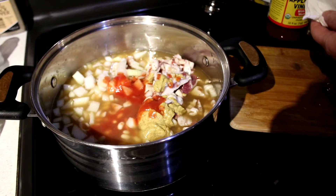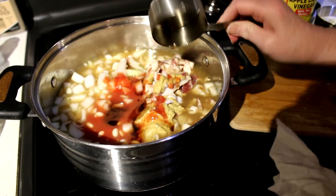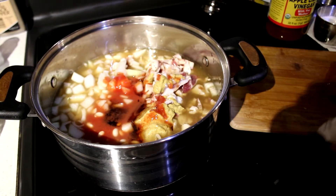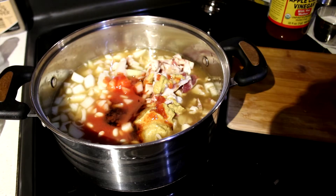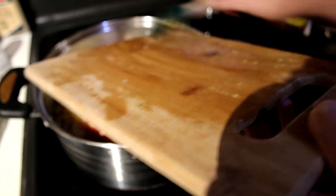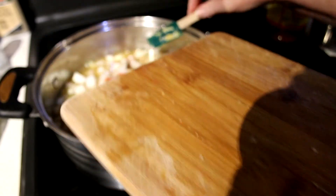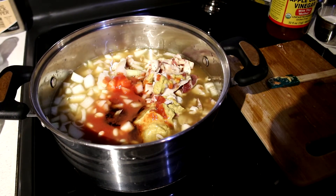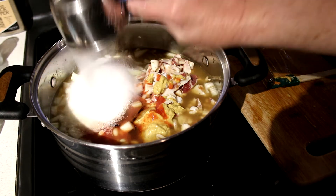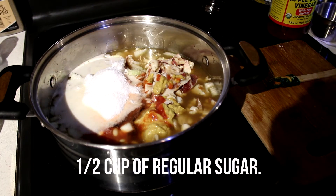I'm going to add half a cup of maple syrup plus two tablespoons of molasses. If you don't have molasses you can omit it. We're having to do sugar free, but you use the real thing — it's still good. So I'm going to put in half a cup of any sweetener if you can't or don't wish to do sugar.